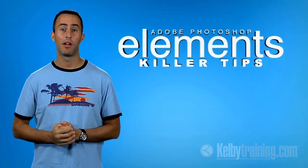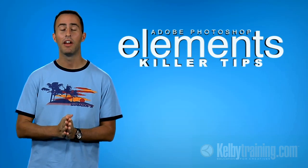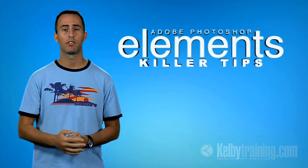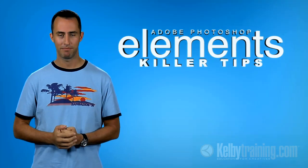If you want to learn more about Photoshop Elements, make sure you check out the Photoshop Elements Techniques newsletter. It's published six times a year and has a member website with weekly videos uploaded every week. Lots of great stuff on there. You can find out more at photoshopelementsuser.com. My name's Matt Kloskowski — I'll talk to you again soon.